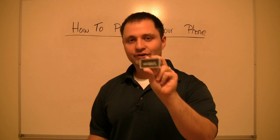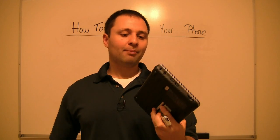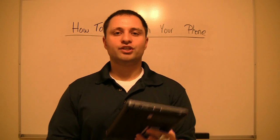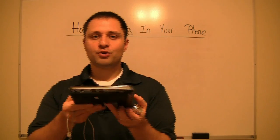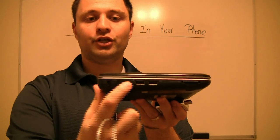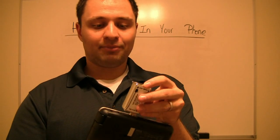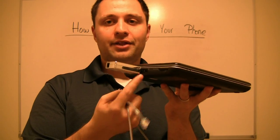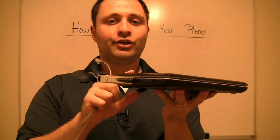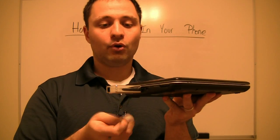Step number one: you have your actual MagicJack unit, and then you have your laptop or computer, whatever you're looking to use. You have a little USB plug-in on your computer or laptop. You take your MagicJack unit and you simply just plug it in to your computer — just like that. Now your computer has to be on, obviously, because it does use the internet to make the phone call.